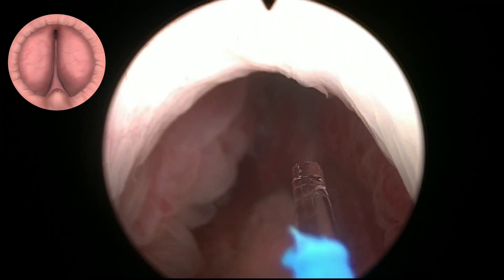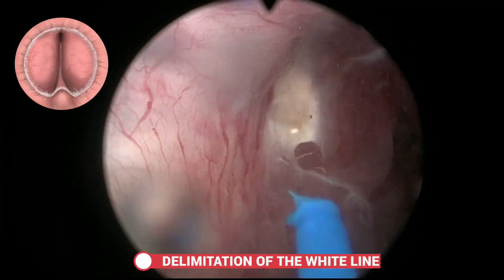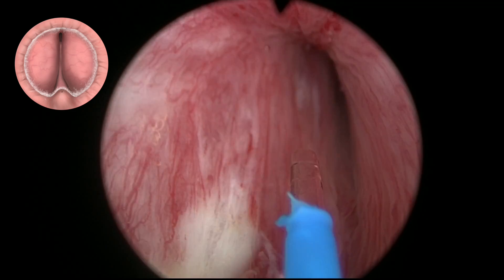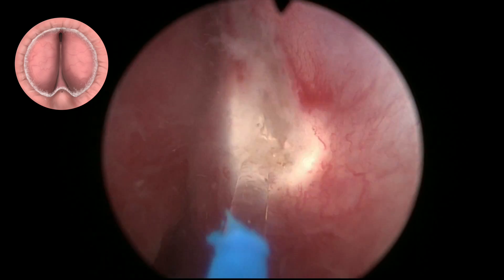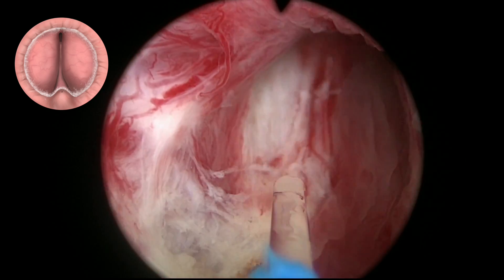The initial step is to mark the white line, which is a way to set the landmark of the sphincter. The fact that we cut the mucosa at the beginning of the procedure ensures that it's not going to break, as it did with the three-lobe classic technique.